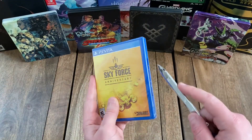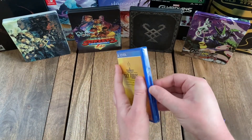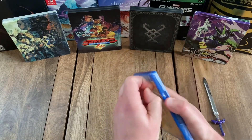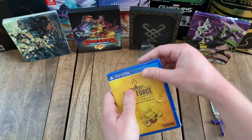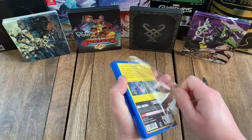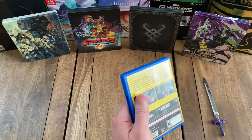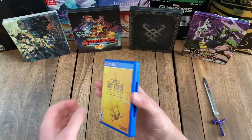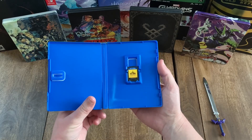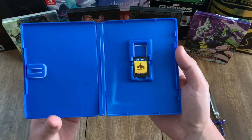Let's go ahead and unbox this. Okay, it looks like it just has the game cartridge, no manual or anything.